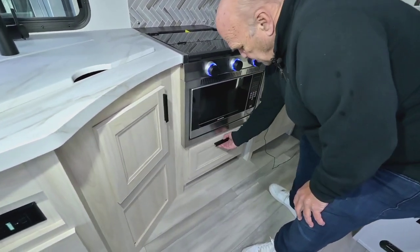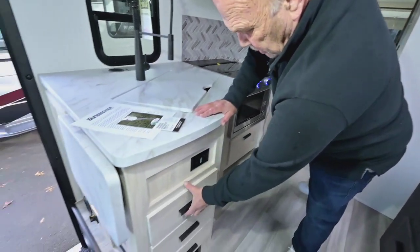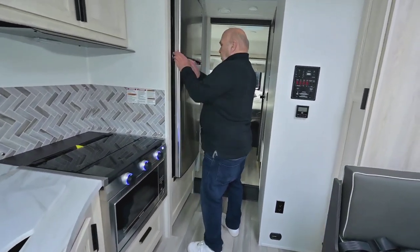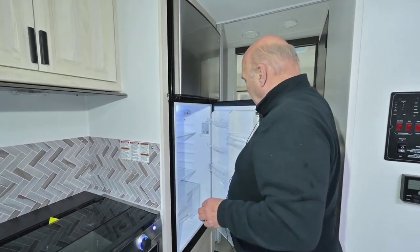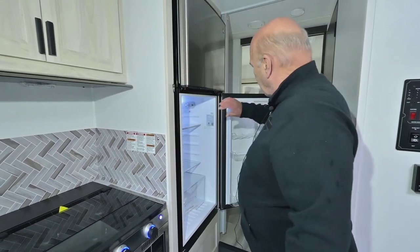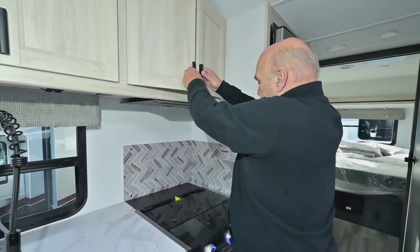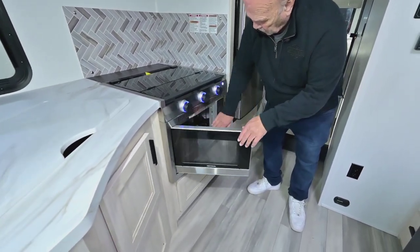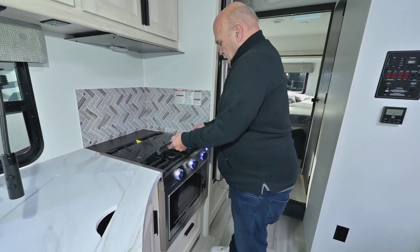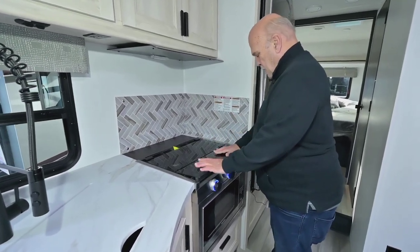Plenty of drawers, storage under the sink, nice solid wood drawers. We've learned through the years that propane refrigerators aren't nearly as effective as electric refrigerators — nice and deep with shelves. Then you have your convection oven, which is basically an electric oven, and you can also use it as a microwave. The cooktop is really nice and comes with a splash guard. Backlit knobs.